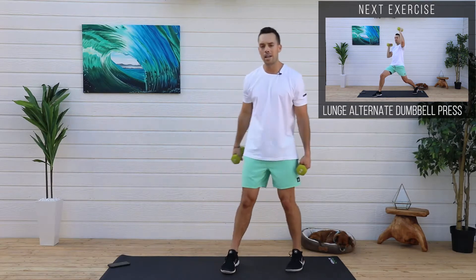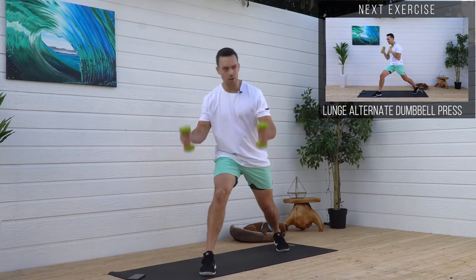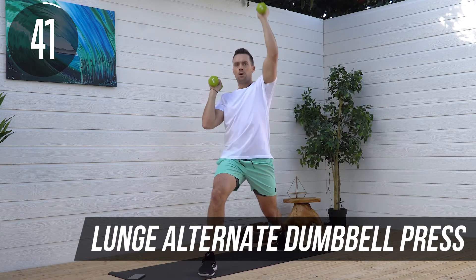Next we're going to do alternating lunge dumbbell presses. Get into that good lunge position, weights up around your shoulders, and we're going to do one arm at a time — press, press.